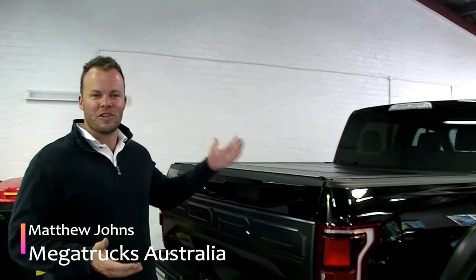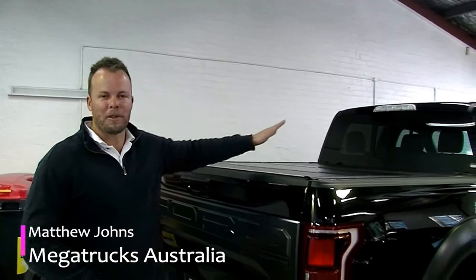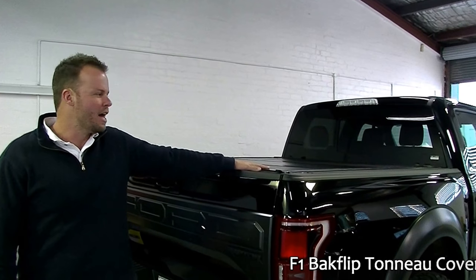Hey guys, Matty Johns here from Megatrucks Australia. I'm here today to show you the tonneau covers that I do. This is the most popular one I do — it's called the F1 Backflip Tonneau Cover by Backflip Industries.